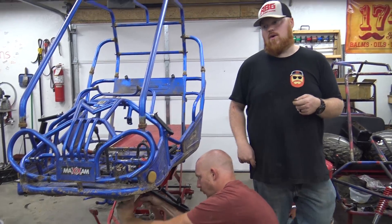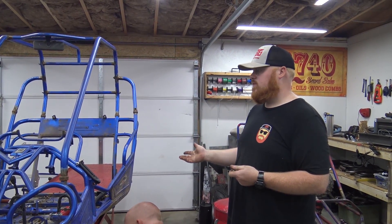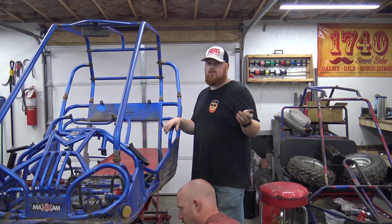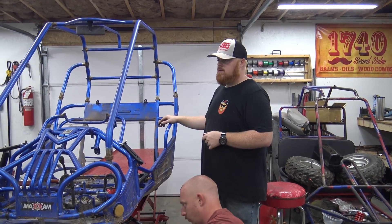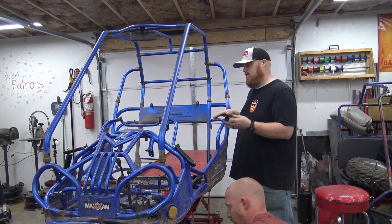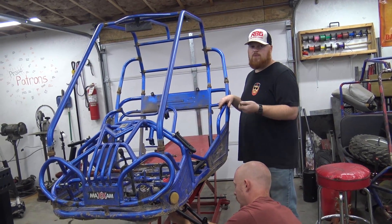The Deuce is running, so now we'll have two v-twin buggies. This one won't have reverse because we bought a Dana transaxle we want to put on the twin engine build instead — we'd rather keep it for a bigger build. The 670 rarely needed reverse, and this will be even lighter with the same amount of power, so I imagine it'll spin around a lot easier.